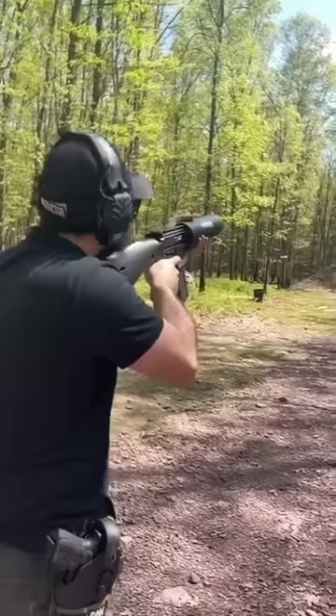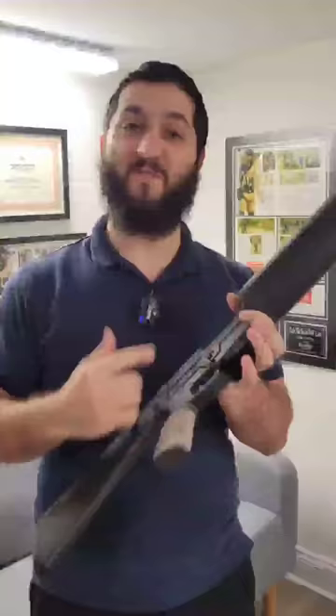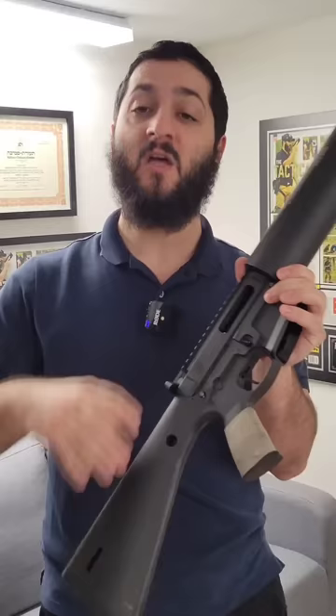I pulled the trigger and it didn't go off. Tap rack — tried to get the round out of the gun and it did not extract. Once I looked into the chamber I realized that there's a round stuck very far into the chamber and it's not able to be extracted. No matter how many times I racked the gun, whacked it against the floor, or tried to clear it, it would not come out.